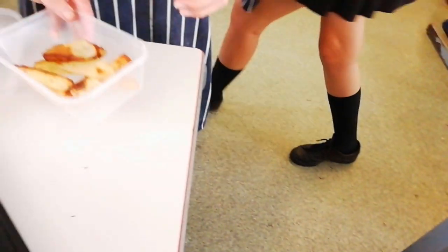Well done. Take all the grease off. I'll check to make sure these are okay. They are gorgeous, sir. Gorgeous. Amazing.